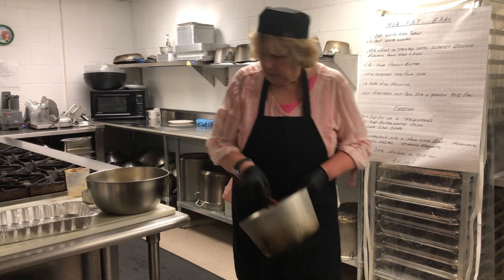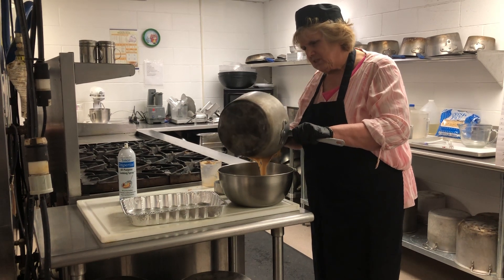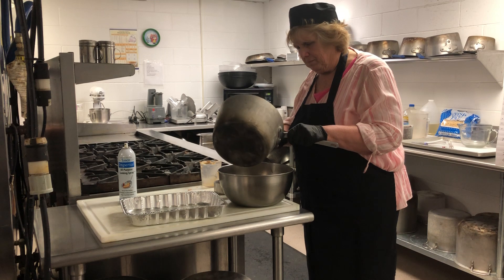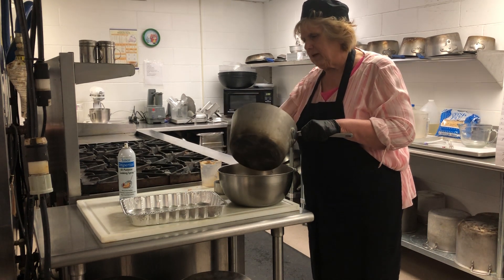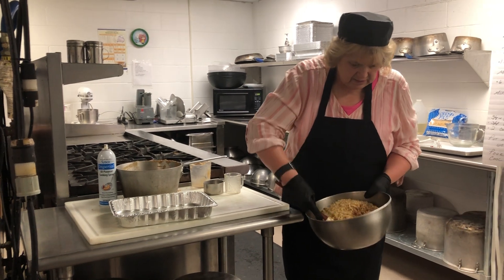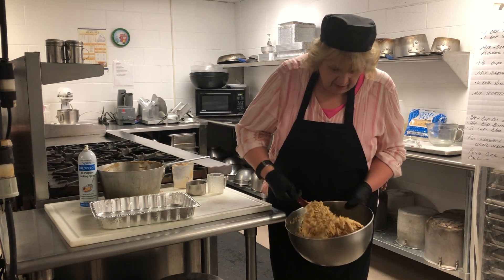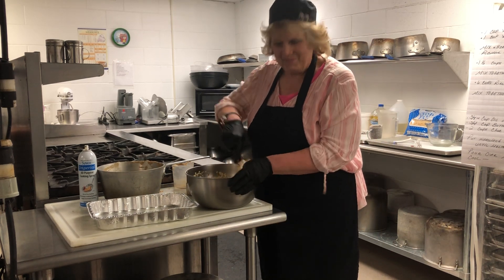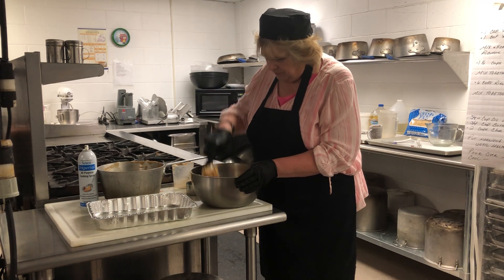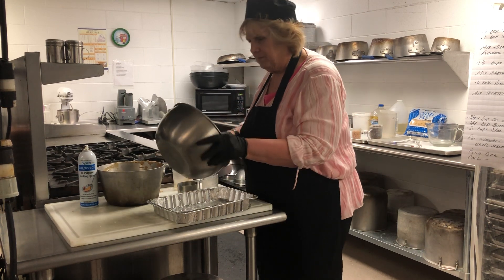Then we're going to take this and pour it over the Rice Krispies. When we make this at school, we go through a 9 by 13 pan every day and we cut our bars into 24. The recipe — you can make them into 12, 24, or for a graduation party normally into 48. Stir this so that it's well coated. If I wasn't on camera I would probably grease my gloves and mix it by hand, but it doesn't take long. Quick bar to make, kids love it — mom, you can do this real fast, or have the kids make it.